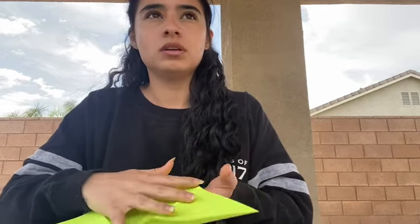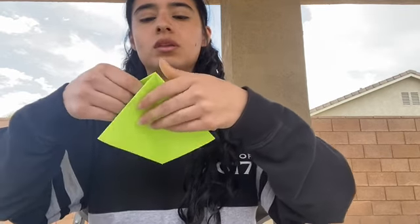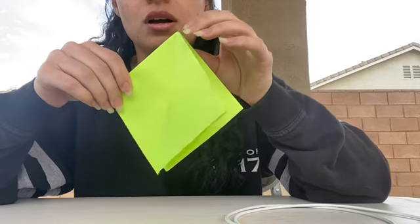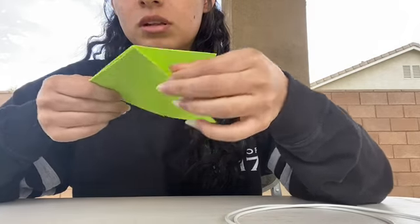I'll redo it so you guys can see it better. It's flat like this, and then I'm going to fold it in half, push these together, and end up with something like this. Take one side to either side. Now that you end up with something like this, you're going to take the side that's open — this side is open, this side is closed — and just take one.